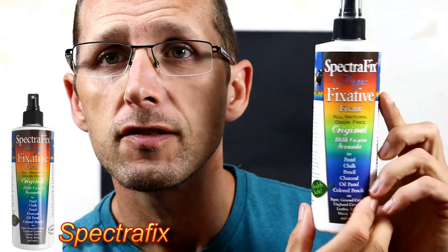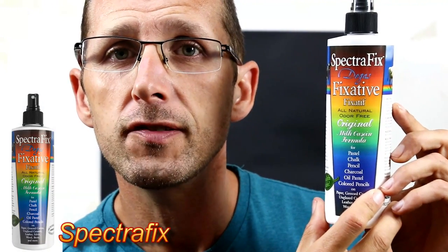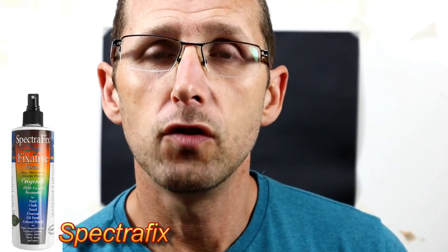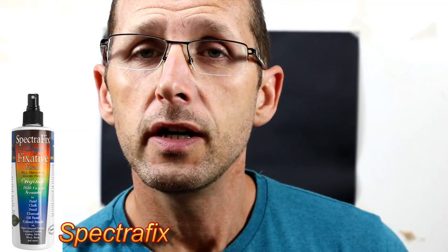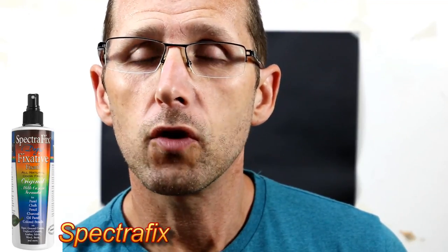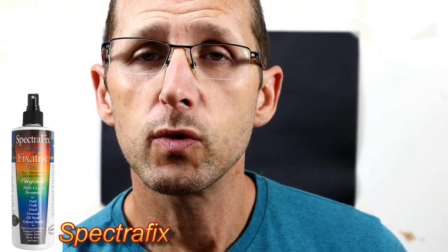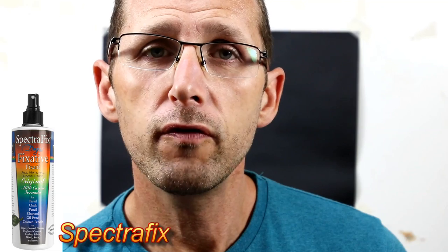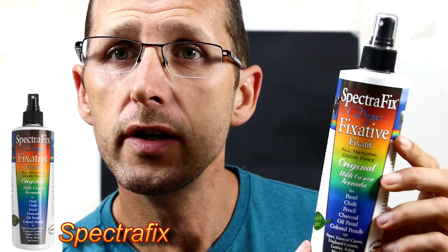The best one I've found so far is Spectra Fix. It's a casein-based product mixture, so it's non-toxic, which is great. It's not pressurized, so we haven't got those problems either, meaning we can actually use it in the studio while we work.